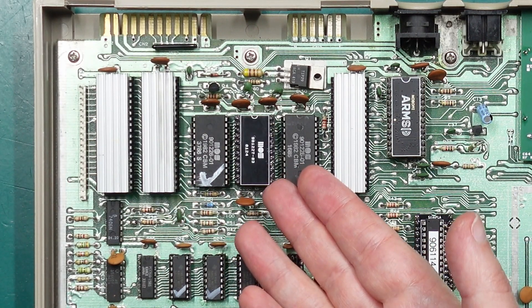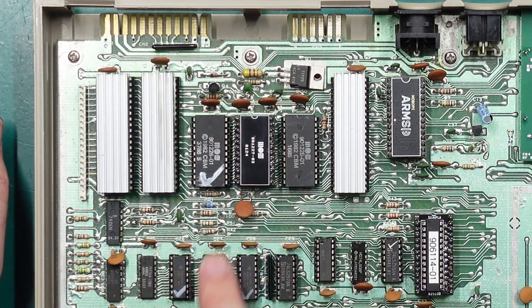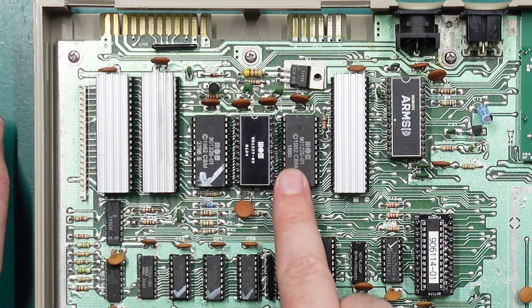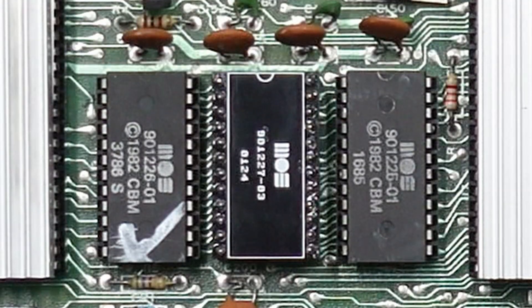This is a kernel ROM replacement. As you can see, it matches the footprint of the other ROMs and it's nice and clean on the top. All I've done is put the little MOS logo and of course the part number and a build date, sort of akin to what you'd see on the original chips. And of course I couldn't stop there.